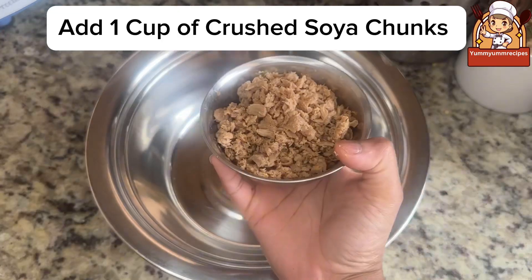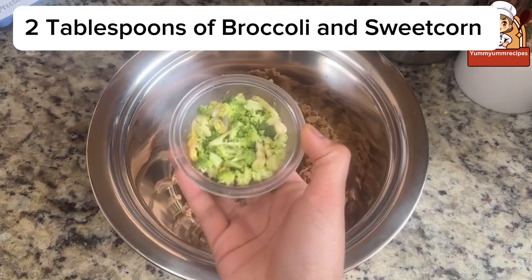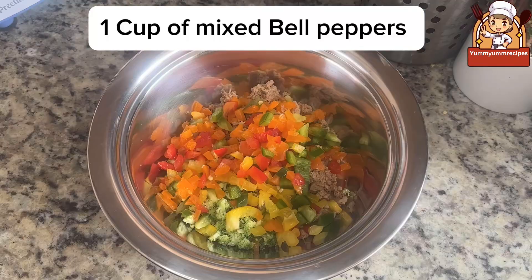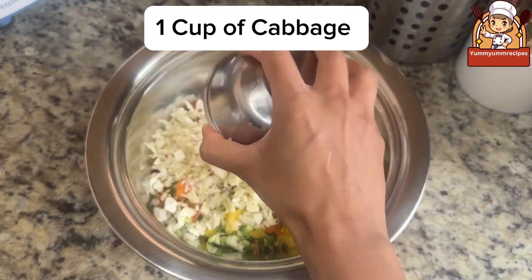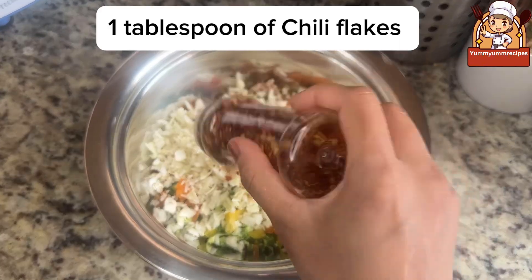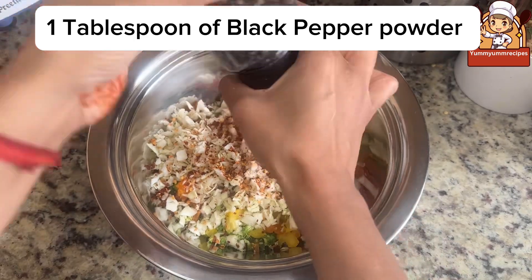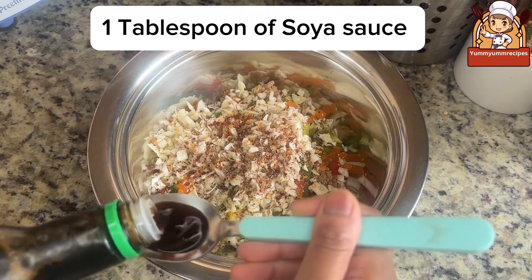Take a bowl. Add one cup of crushed soya chunks, two tablespoons of broccoli and sweet corn, one cup of mixed bell peppers, one cup of cabbage, one tablespoon of chili flakes, one tablespoon of black pepper powder, and one tablespoon of soya sauce.